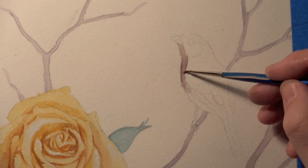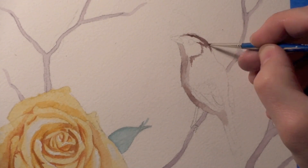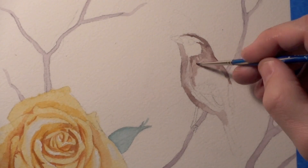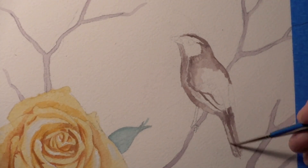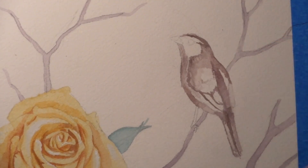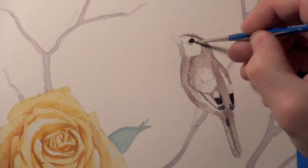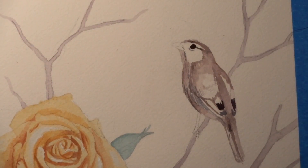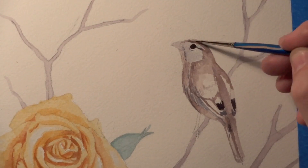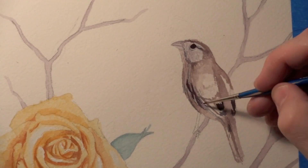Right here I realized it wasn't artwork because there wasn't a bird on it, so I put a bird on it. I wasn't quite sure how I was going to paint these birds — I just started painting and said to myself, I guess we'll see how it turns out. This little guy I feel like I probably overworked a little bit. He didn't turn out too bad, but the next bird I do I definitely liked a lot better.